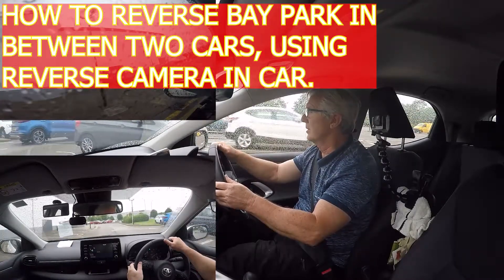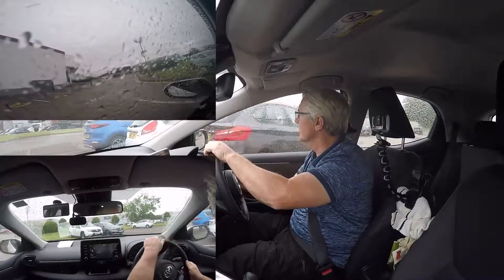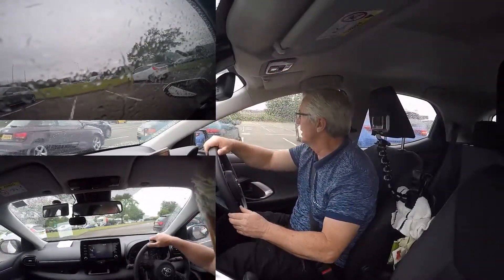First one up, going here — find two cars to reverse into. Just spotted two over there, there we go.